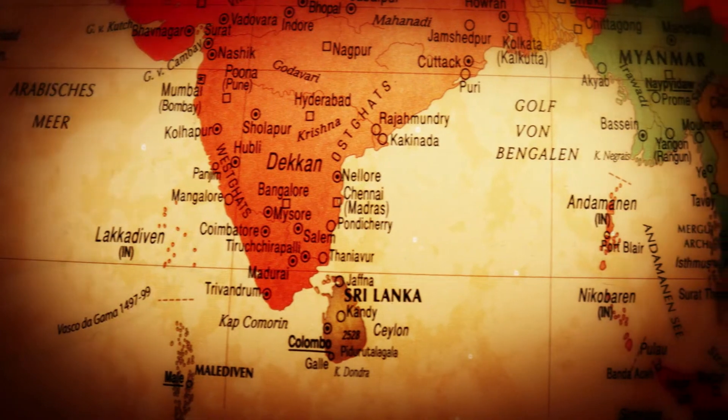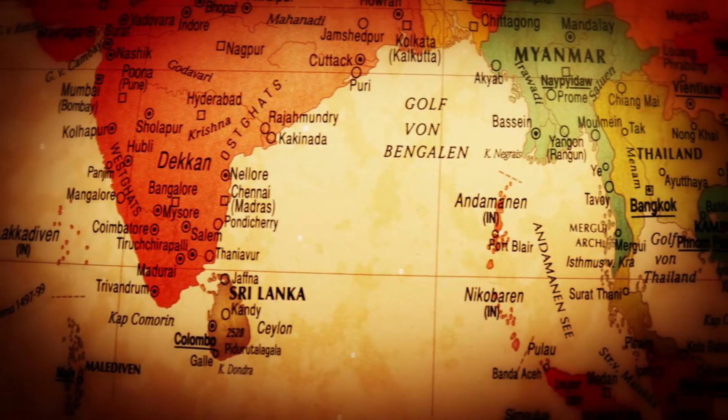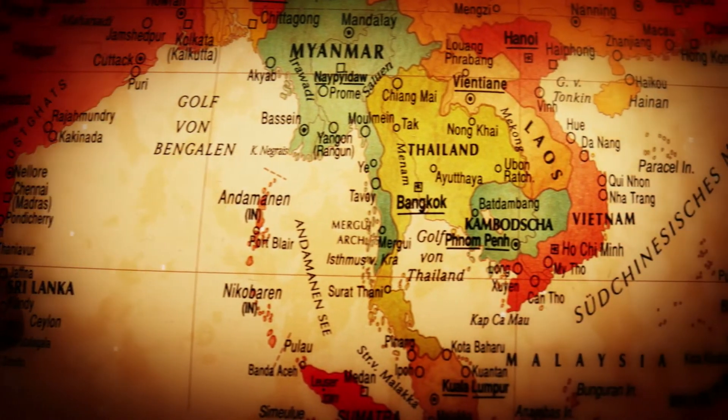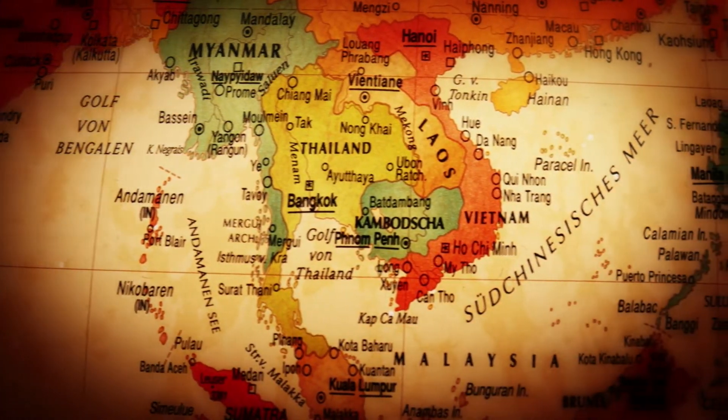The Dwarf Gourami is a colorful, bold little fish that often makes an appearance on the starter lists of beginner aquarists. Native to South Asia, it has a pleasant reputation as a hardy and relatively easy-to-keep fish that would make a welcome addition to just about any aquarium. Keep watching for what you should know about them.